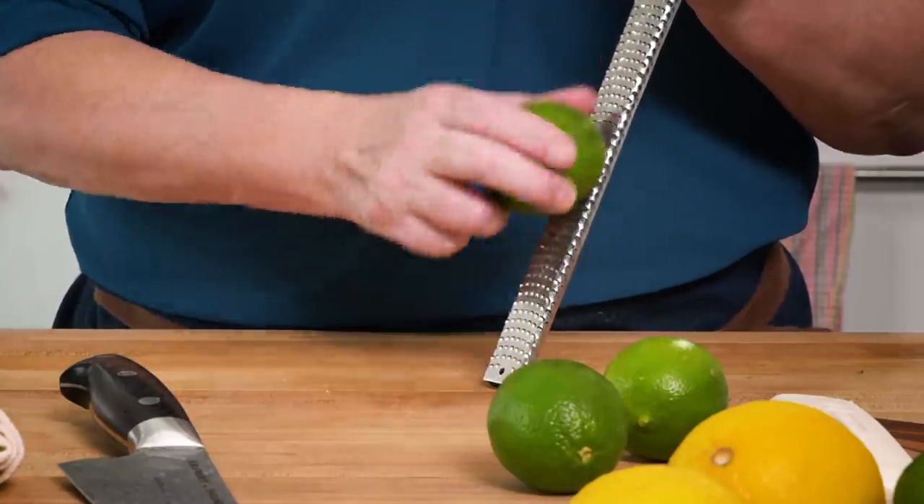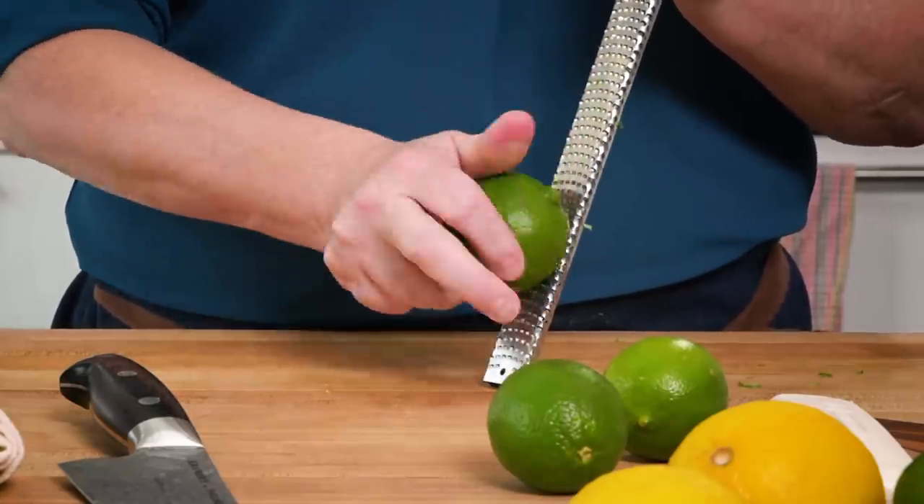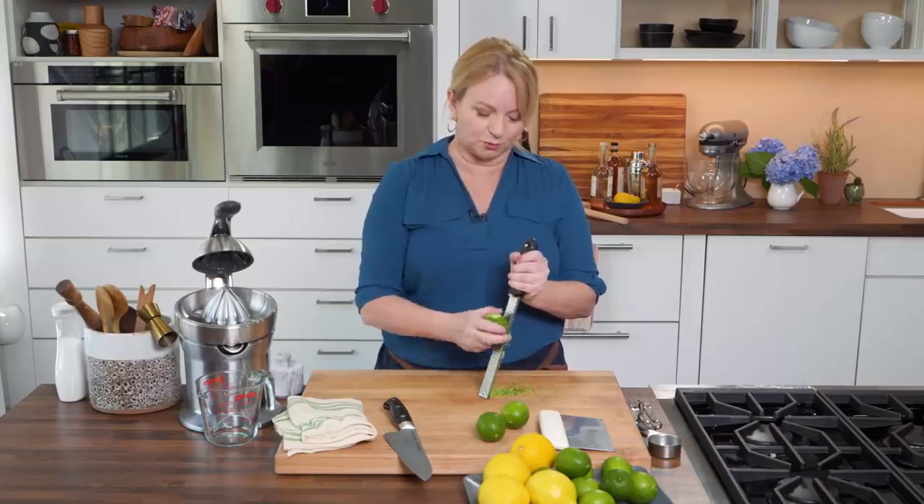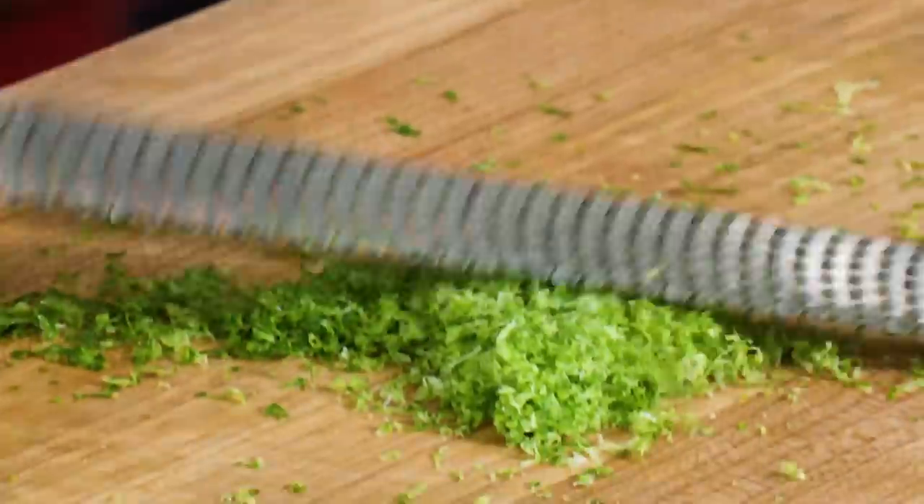I'm using a rasp-style grater because I only want to get the outer edge of the zest. When you choose limes, you want to choose those that are pretty dark in color over the lighter ones. The dark ones sometimes tend to have a thinner skin, but that means they have more juice. I'm looking for four teaspoons of zest.